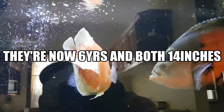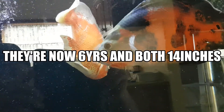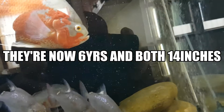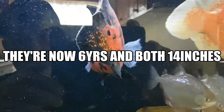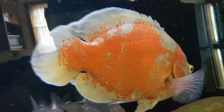I tried measuring him the other night and he was around 13 inches — somewhere between 13 and 14 inches. This other guy is a little bit smaller, probably 12 to 13 inches. He's about 13 to 14 inches — just a little bit bigger and a bit thicker girth-wise.